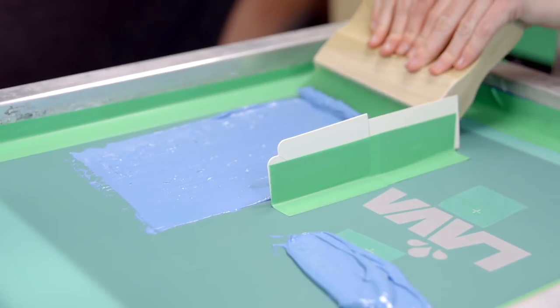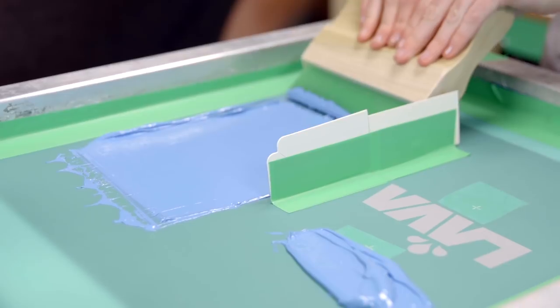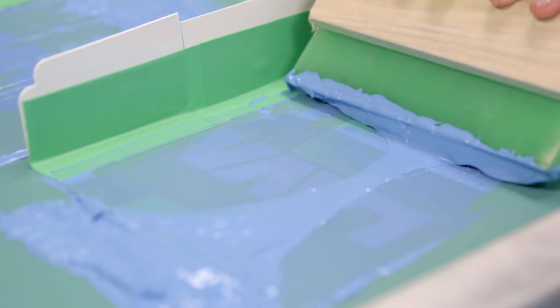You need enough pressure to clear the ink out of the mesh. Too much pressure will smash the ink and you will lose detail. Too little pressure will not clear the screen. Make contact and push to clear the image area.